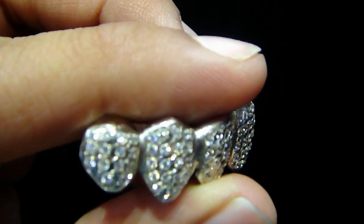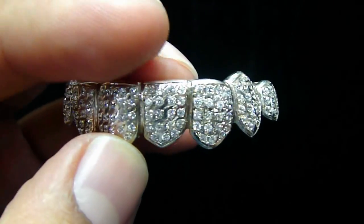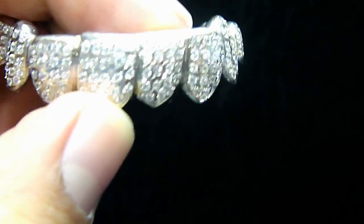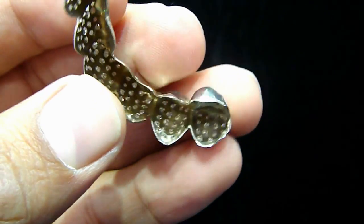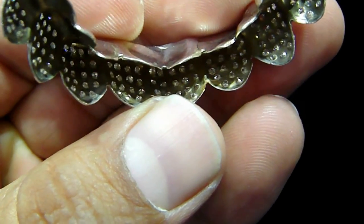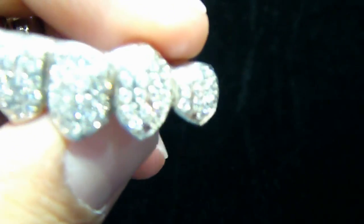Real diamonds. If you want lab diamonds, we can do lab diamonds on the grills, on the watches — you name it, we got it. So if you have your own grill and you've been wanting it done, we make stuff with breathing holes so you know we don't put glue in there. All hand-seated, all micropave.